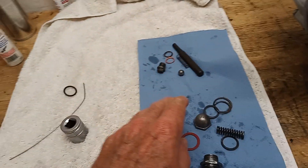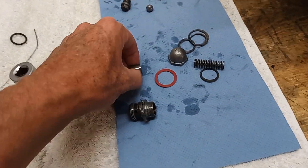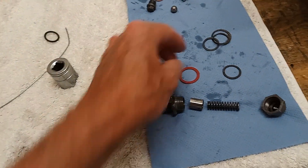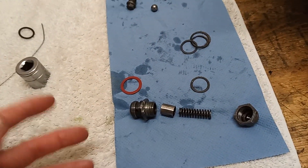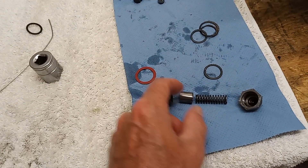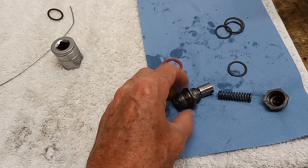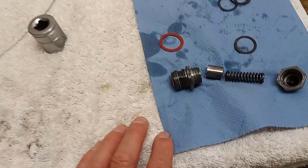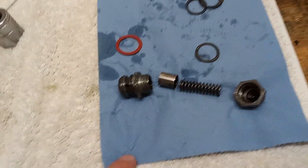The oil pressure relief valve is designed, as the name suggests, to release excess pressure. It's set at 70 psi, so if pressure goes above 70 this valve opens. There's a spring and a piston inside - if pressure is too great it pushes the plunger piston back and allows oil to bypass the big ends.